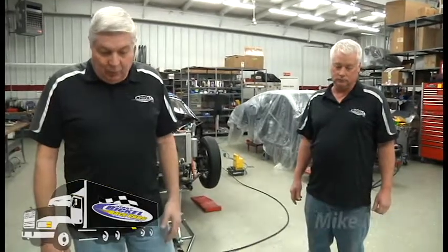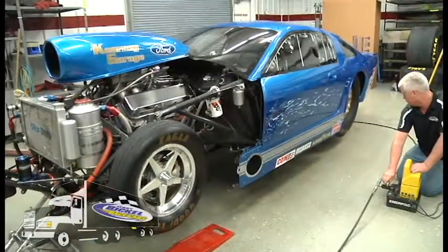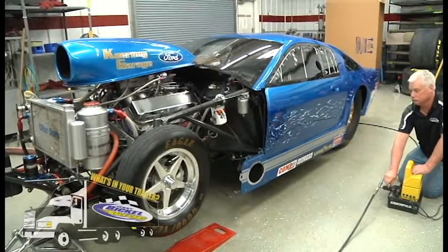Hi and welcome to Jerry Bickle Race Cars. My name is Steve Klosteroff and I'm here today with Mike Meyer, our shop foreman, and what we're going to show you is the EZ-Lift jack system that we have for our race cars.